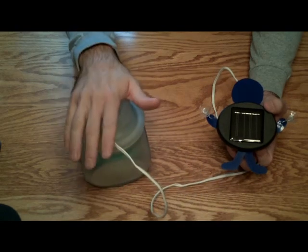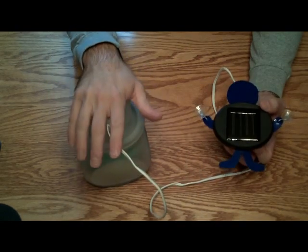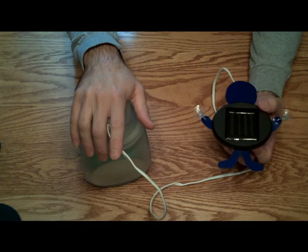That is the final update for the solar LED lamp. And as always, thank you for watching this video.